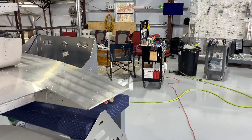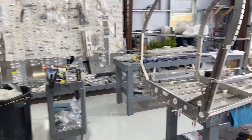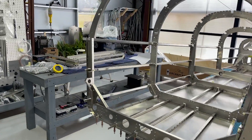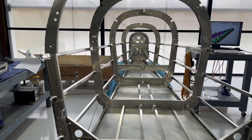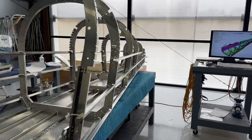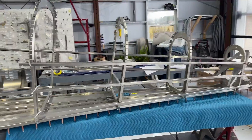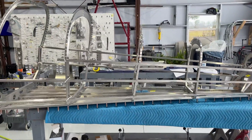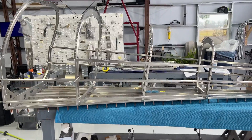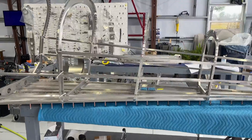I did order the engine — I'm going to go with the 915 Rotax. I went back and forth between the 915 and the 916. When I ordered the kit, the 916 had not been introduced; a couple of months later the 916 became available. The only difference between the 916 and 915 is an extra 20 horsepower on takeoff and climb — five minutes of an additional 20 horsepower.